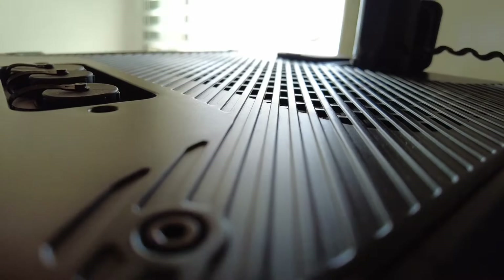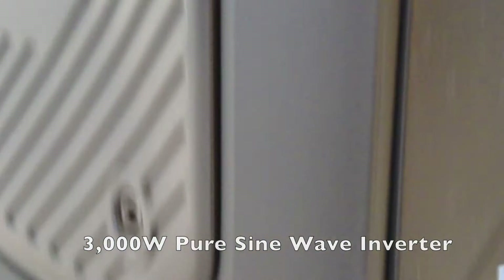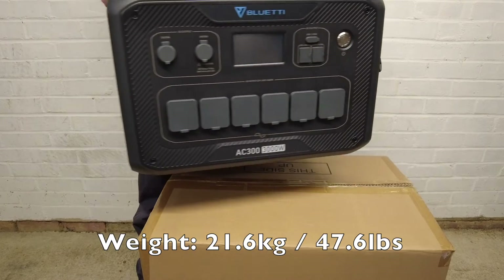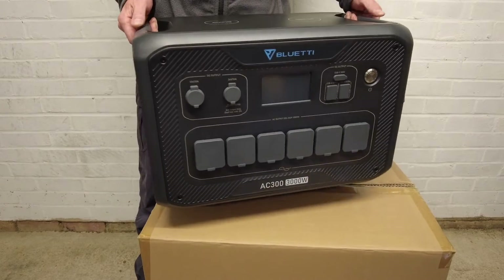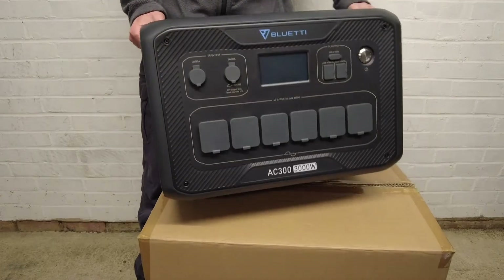The AC300 has a 3000 watt pure sine wave inverter with a 6000 watt peak power. It weighs 21.6 kilograms, which is about 47 and a half pounds, and with the two handles picking it up is fairly easy, but it is still heavy.